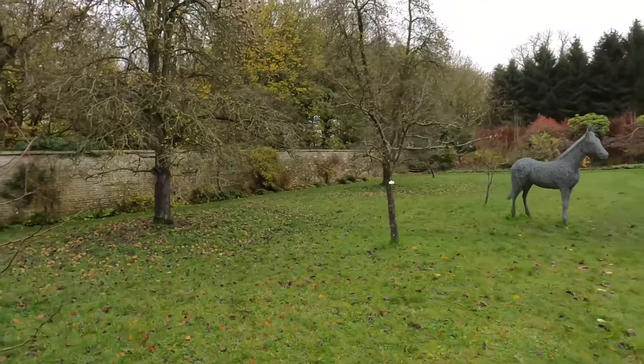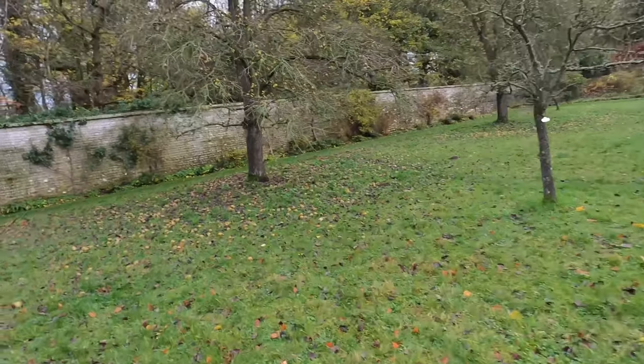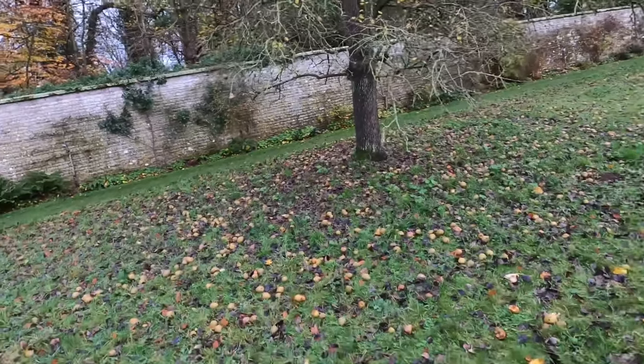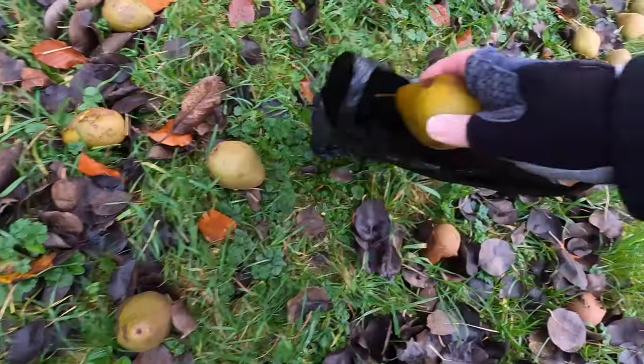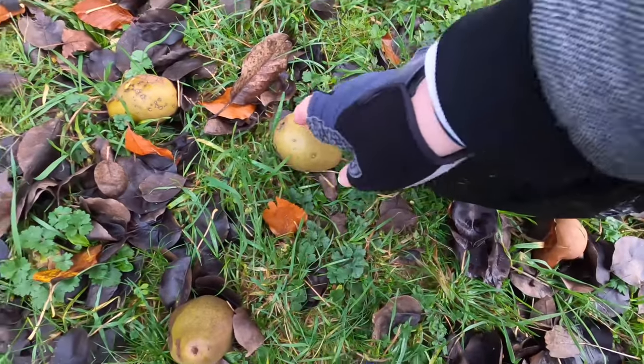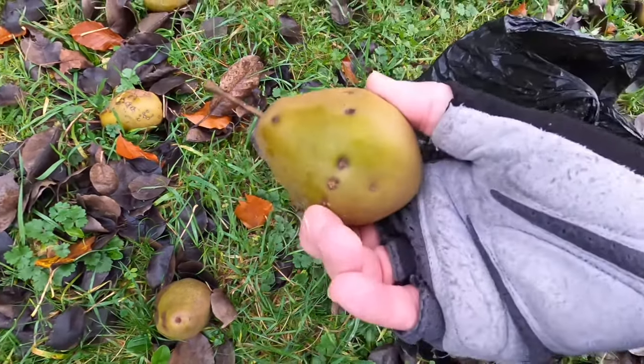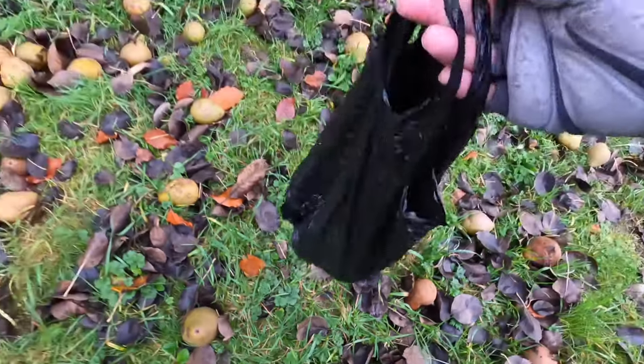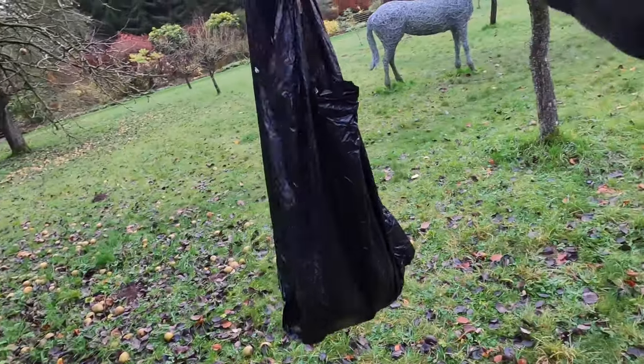I'm at Nunnington Hall in North Yorkshire and I've spotted some pear trees and lots of windfall pears just going to waste. So I think I'm going to make some Nunnington Hall pear perry — why not? I just need a couple of kilos, they're fine. If anyone says anything, I'll just say I've got a big dog.